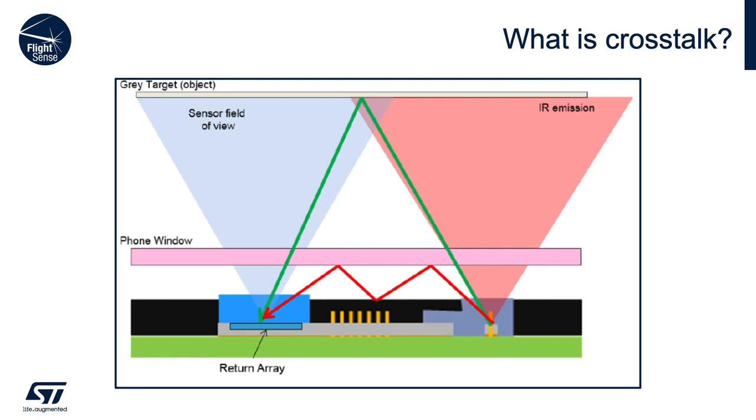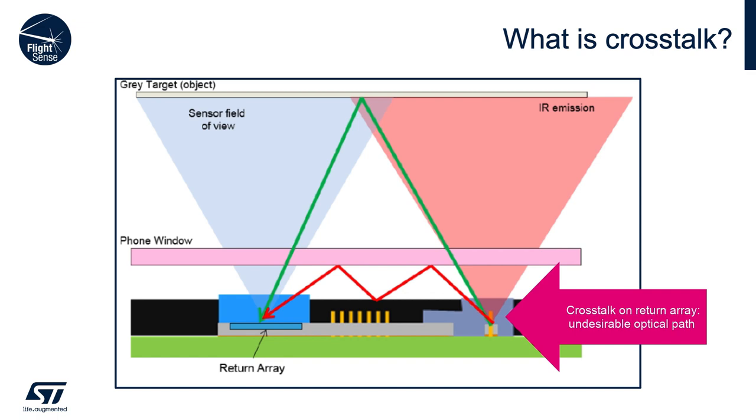When you put a cover glass on top of a time-of-flight device, the issue that occurs is crosstalk. Below is a diagram showing exactly how we want the device to operate. The green line shows how time-of-flight works: a laser emitter sends a photon out, it hits a target, comes back, and we get a reading. The issue with the cover glass is a photon can hit the cover glass, bounce back to our device multiple times, and finally hit our receiver, giving a very short distance reading. We don't want that to happen.